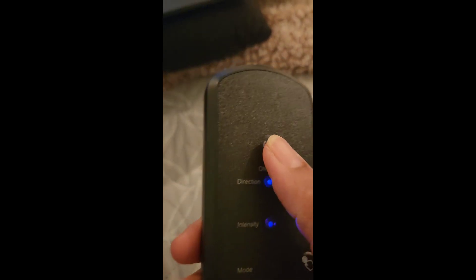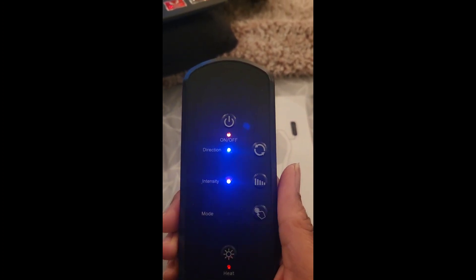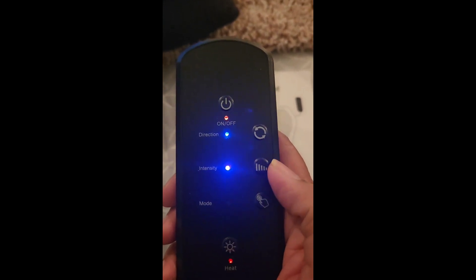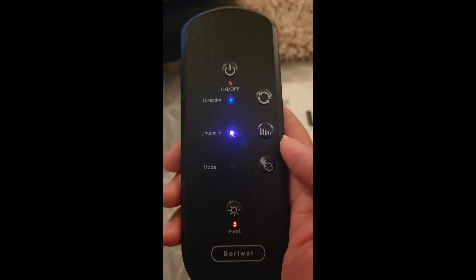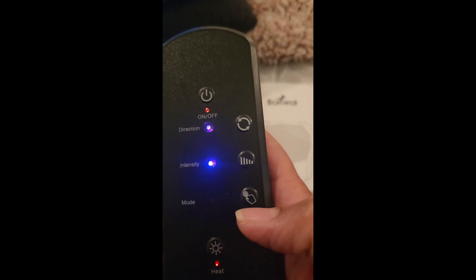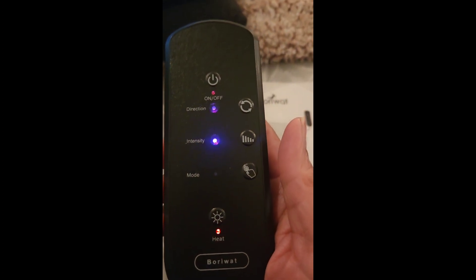I'm sitting on my bed with my pillow propped up and I have it right on my back — it feels really nice. Let me show you the remote control. Here's your on button. You have the duration, and then intensity — I just have it on one and it feels really comfortable. I did press the heat so I feel a little heat. I do have on jeans so I don't feel like it's super warm, maybe because of the thickness of my jeans. You also have a mode button. So far I'm pretty impressed — I like it and it wasn't expensive at all.